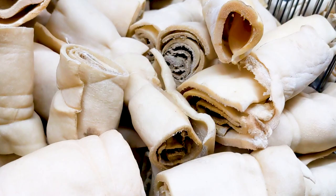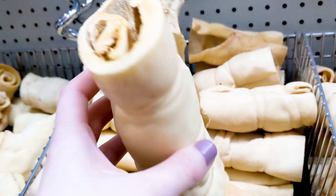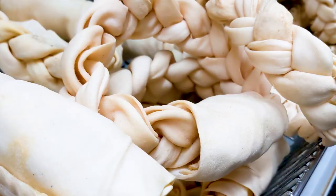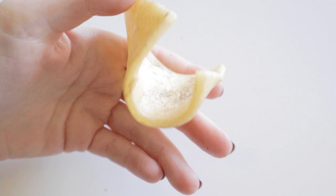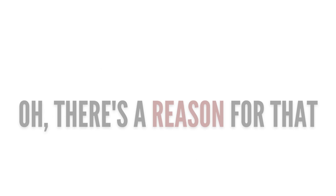Let's begin with rawhides — those hard, white, skin-like chews that you see formed into shapes, dyed different colors, and even promoted at veterinary offices as dental cleaning chews. Many owners buy these because they take a while to chew through and they're also really cheap, but there's a reason for that.